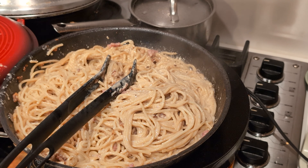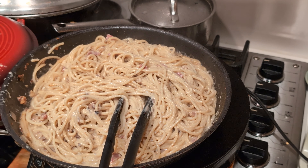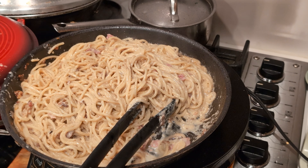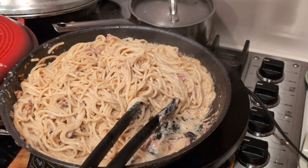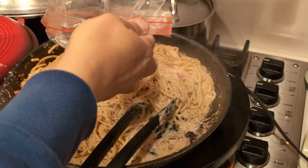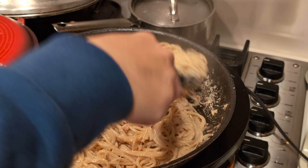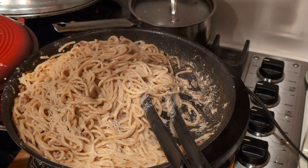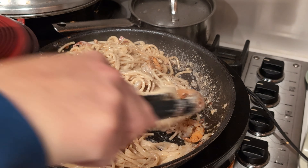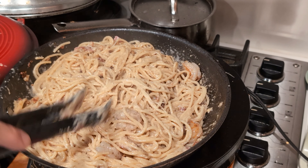I think it's almost done. I'm going to add some more cheese. And then it's done. We're going to top it with some of the shrimp that we made earlier, and then bury them so that they cook a little bit more. At this point the pasta is ready to serve.